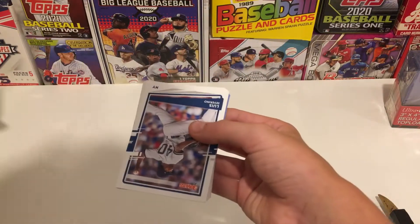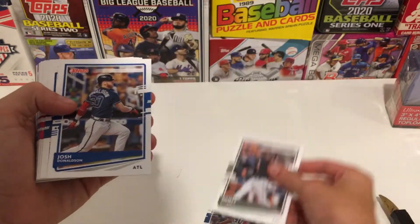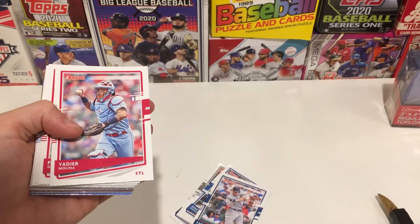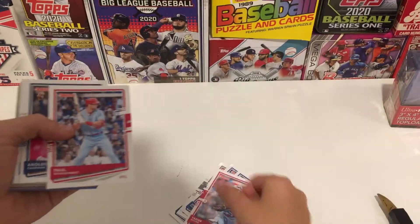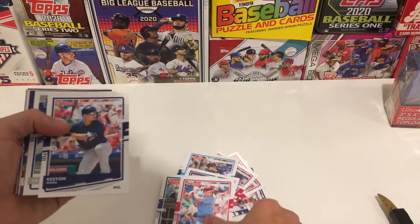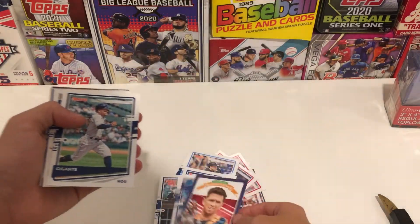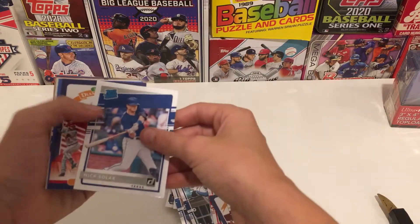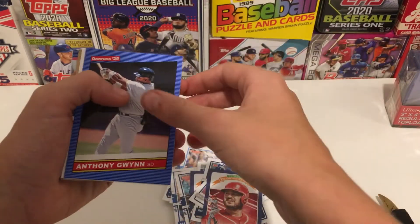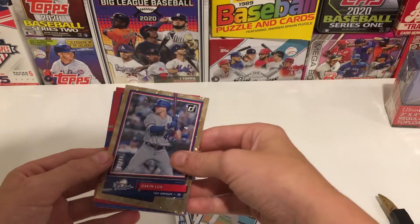Definitely pick this up if it's in your area — good set. So we have Luis Severino, Nomar Mazara, Josh Donaldson, Aaron Judge — sorry, low battery notification — Yadi, Goldschmidt, Brady, Freeman, Keston Hiura, Brock Burke, Buster Posey, Gigante, Jose Altuve. He cheats. Nick Solak, Eugenio Suarez, Anthony Gwynn, Tony Gwynn, Vladimir Guerrero Jr., Tony Gonsolin, and a Gavin Lux numbered to 99.